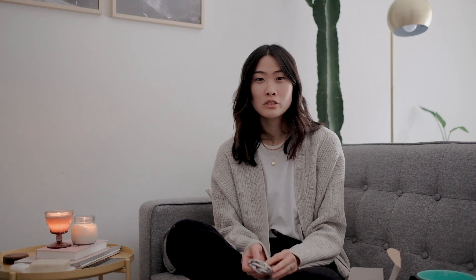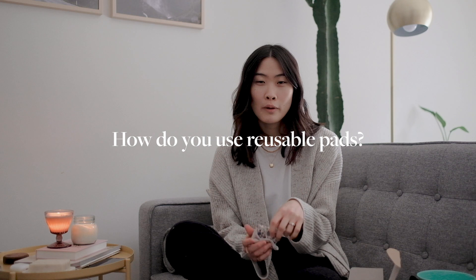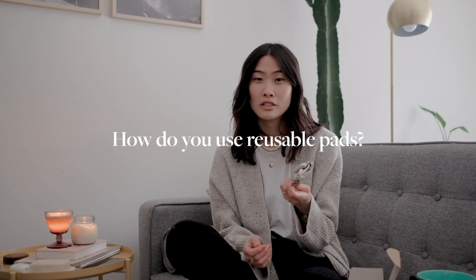By the end of the cycle, I'm pretty much just using a reusable liner and then my period is done. If you have any other questions about my period routine or how I transitioned, you can hop on over to my blog and I'll leave a link down below. One of the top questions I got after that post was: how do you use reusable pads, and also how do you wash them?